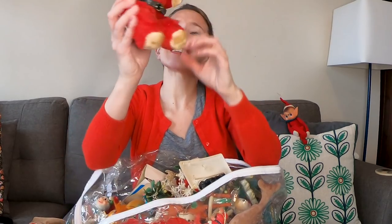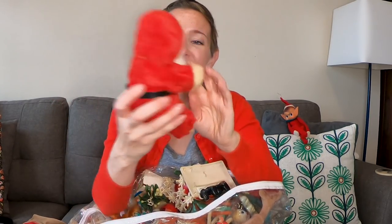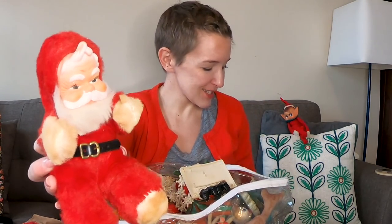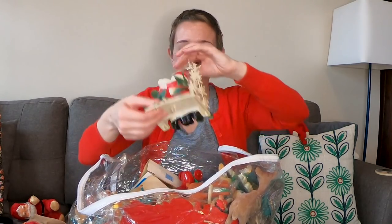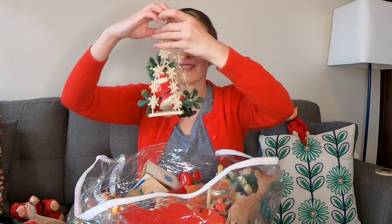Oh, look at this little Santa! These were very popular — I've seen them in many different sizes, but I do not have a small one. I don't even know if I have a large one. He is so cute, little face. These are in great shape. Oh man — Mr. and Mrs. Santa!